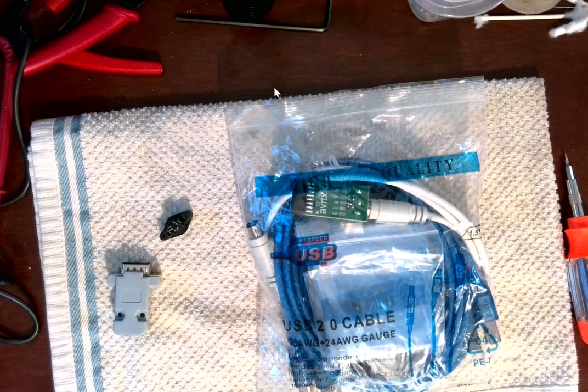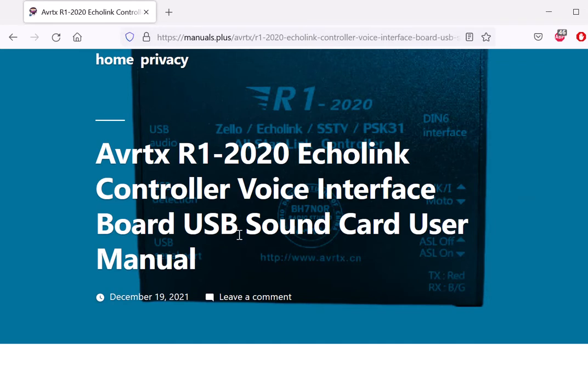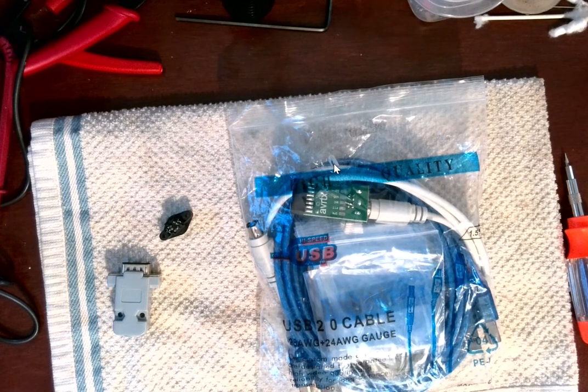Hello YouTube, I'm doing a quick review — this will be like the first part of the video. I'll have to sit down and figure out how to hook this up to the Baofeng handhelds. In this particular video I'm going to show you what's in the package. I did get my R1-2020 — the EchoLink Controller Voice Interface Board USB Sound Card. That's what this is — that blue box I ordered. It just came in today, September 17th 2022. I ordered it August 31st, so that tells you how long it takes depending on where you live in the world.